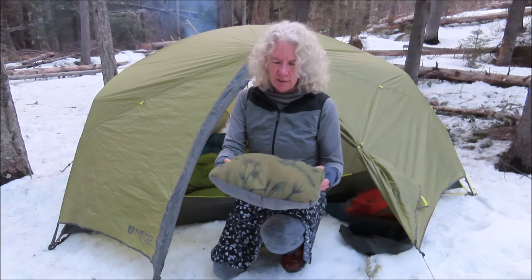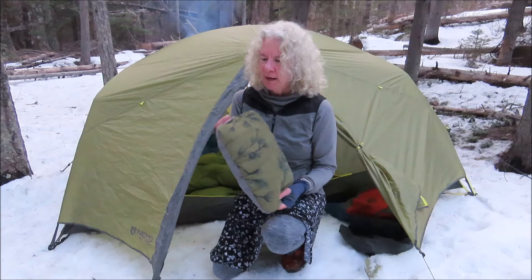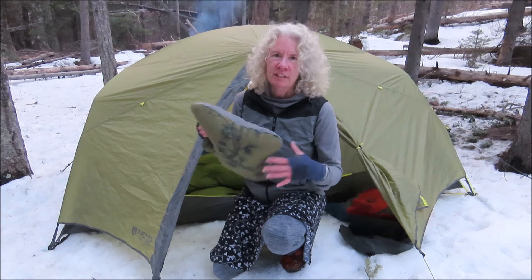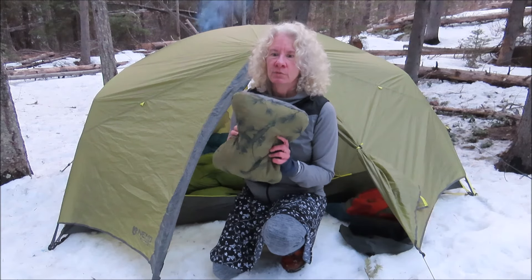It does have a nice size. This is the small — I went with the small because I'm backpacking and I try to stay as light as possible, but I did decide I love having a pillow. I've tried stuffing extra clothing into a bag; it doesn't work for me. I end up with a neck ache or I don't sleep well, so I decided the pillow is worth it.